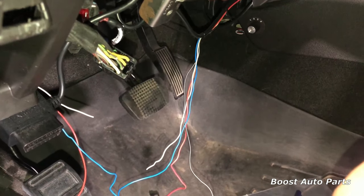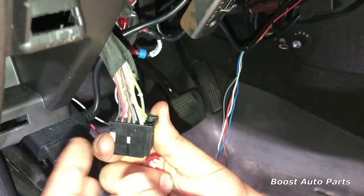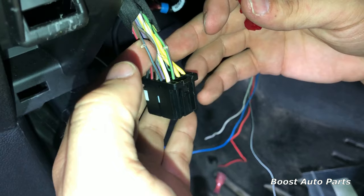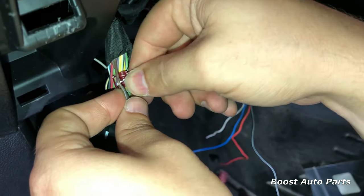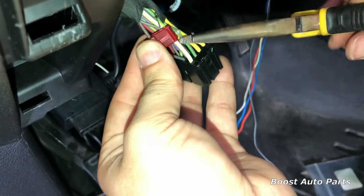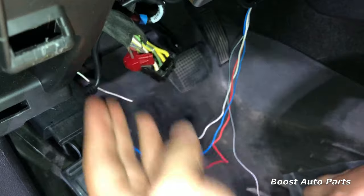Now take the T-tap and go on to pin seven. In this case it's the second row down from the top on the far right hand side. You're going to want to go off the pin location, not the wire color, but in this case it is going to be a brown wire with a light blue stripe. Go ahead and place the T-tap on there, fold it around and clip it over. If you have issues getting the T-tap, use some needle nose pliers and just squeeze it a little bit until you feel it locked down.